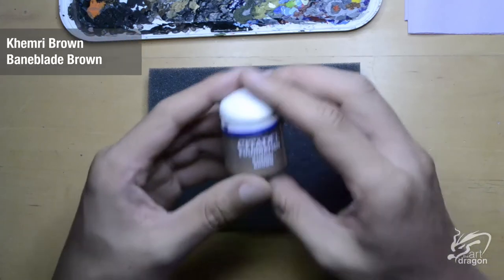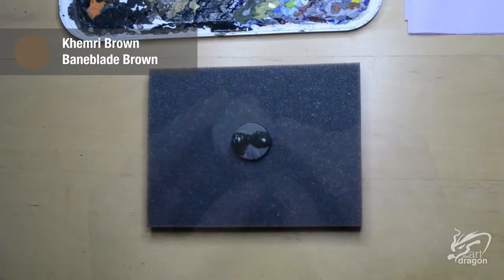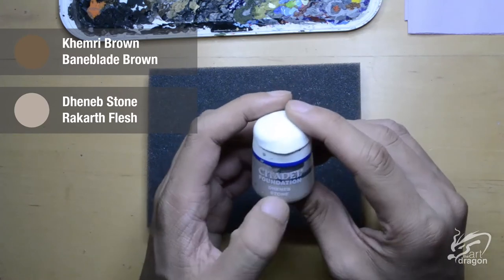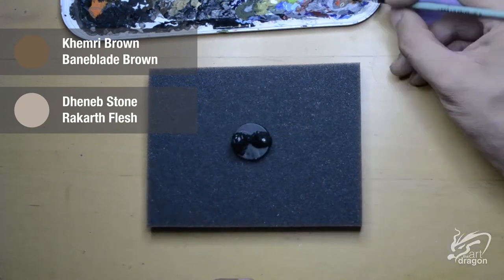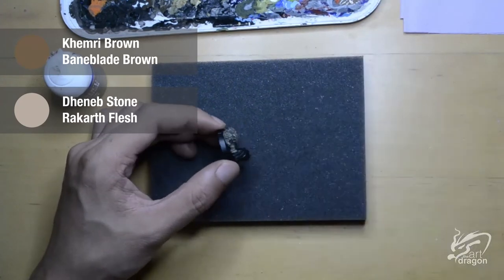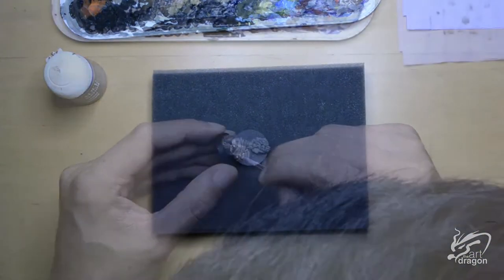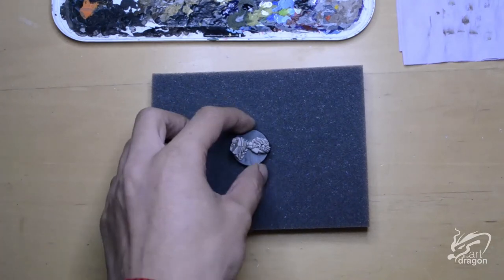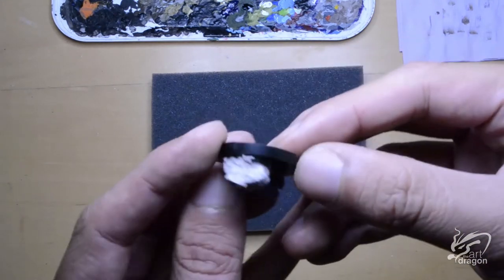Moving on to the statue. I started with Akimri Brown as my base, and then I will use Deheb Stone to highlight that, and lastly I will add white to Deheb Stone for my final highlights. I didn't quite get the highlighting bit of the stone — once again my hair was in the way. But as you can see the stone is looking pretty good. Quite happy with how it came out.